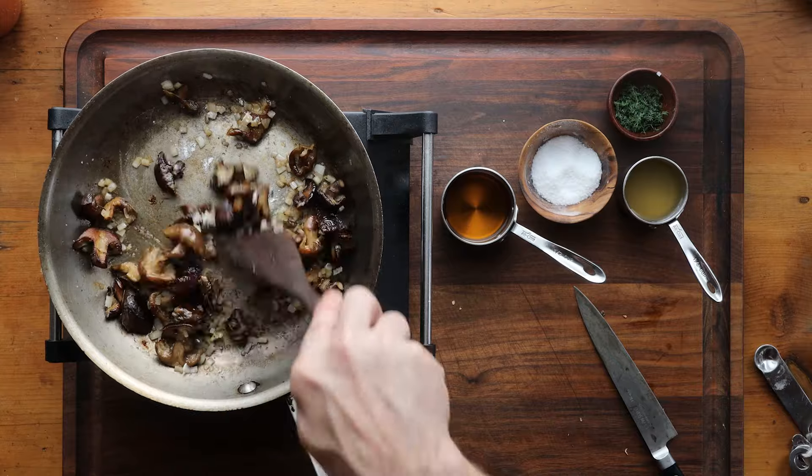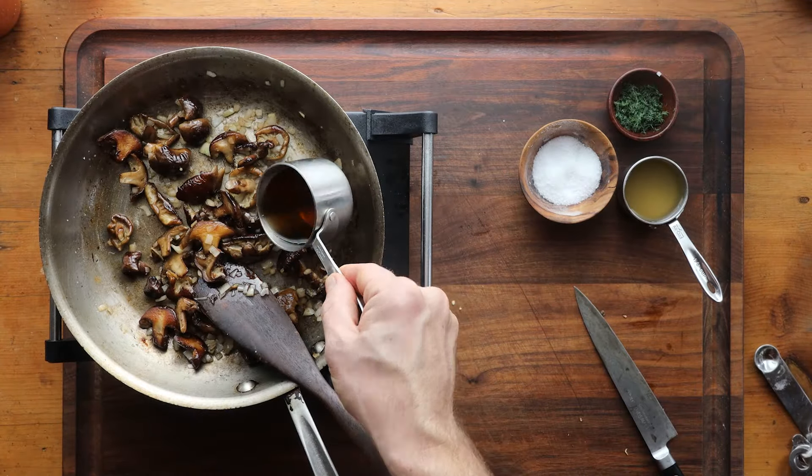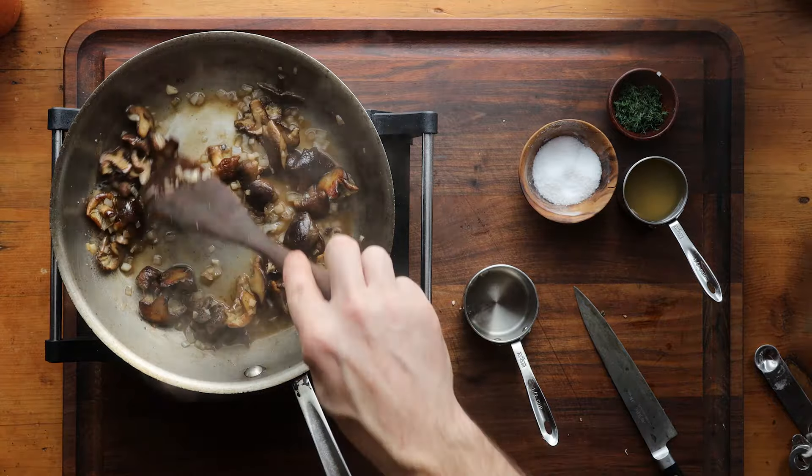We're going to add a little pinch of flour. This is a very simple recipe — just honey mushrooms in a dill sour cream sauce. That's a little bit of brandy, which is a really nice flavor. We're going to cook that and it'll make kind of a thin little sauce.